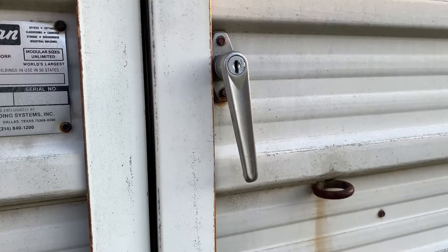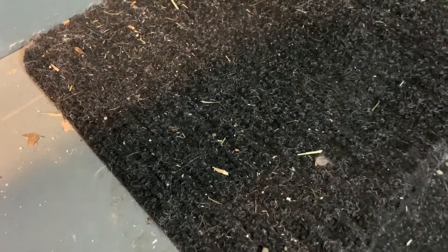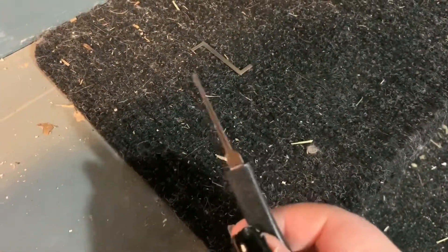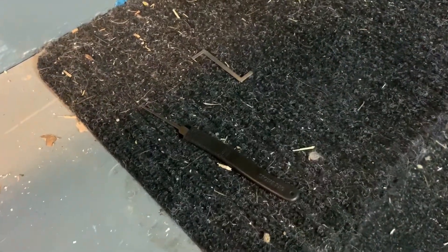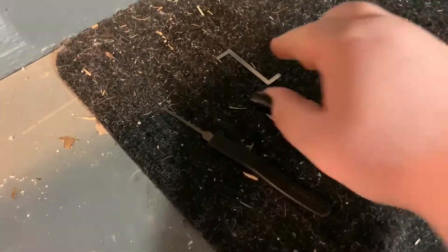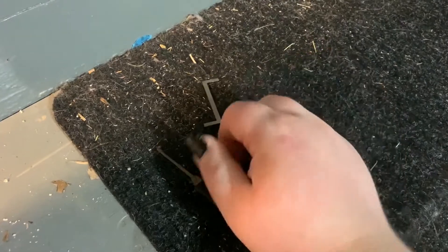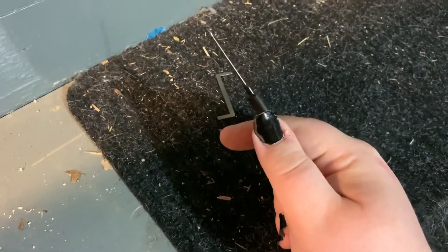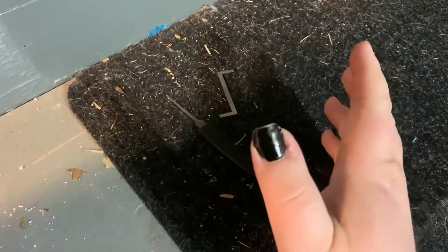These locks are traditionally not all that great, but it's good to have at least something. The things you're going to need for this are pretty basic: you've got a tension wrench and you've got a raking tool. You may not necessarily need both of these things, but you need some kind of form of them. A tension wrench can be as simple as a tiny screwdriver, and a raking tool you might be able to get away with like a paper clip or something.